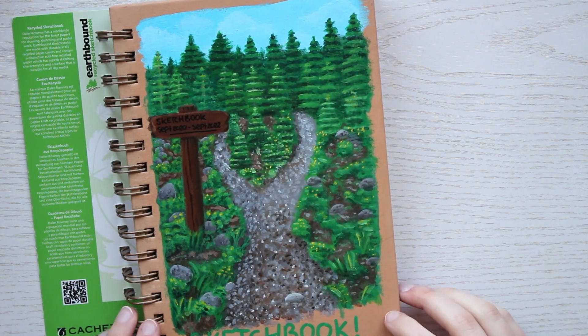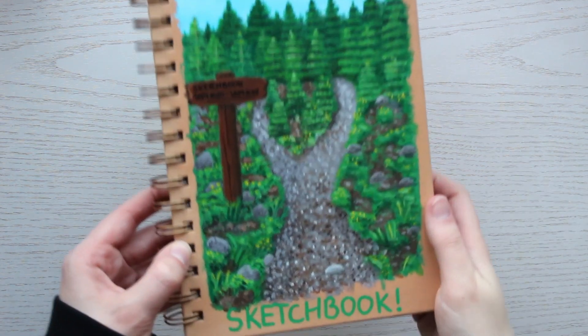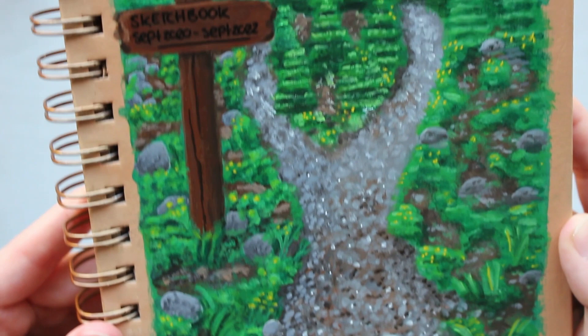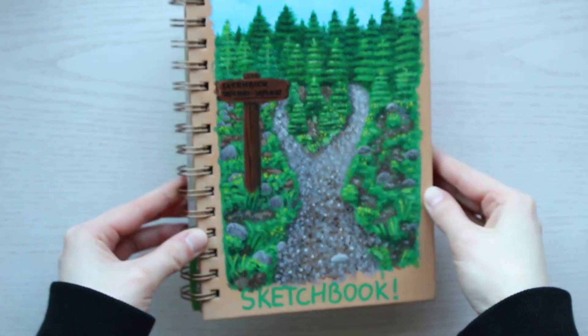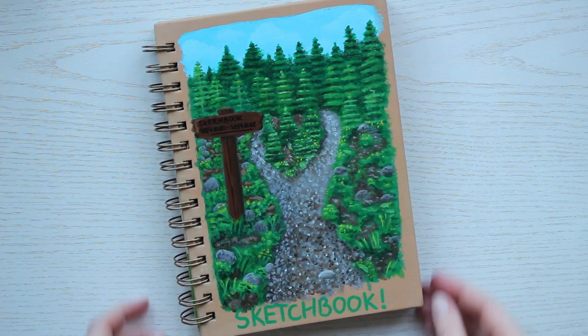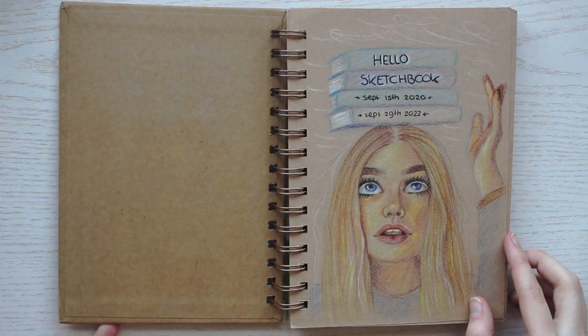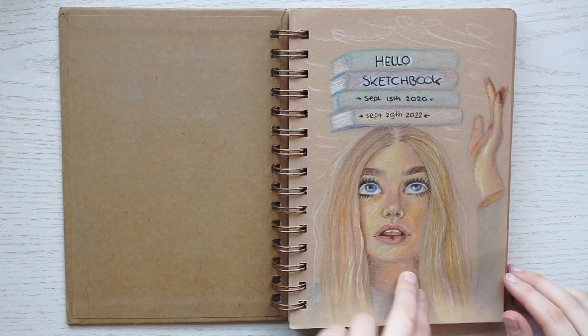As you can see, I painted the cover of the sketchbook. I actually didn't paint it until after the sketchbook was done, because I was afraid I would paint something I didn't like and I would have to look at it every time I used my sketchbook. Okay, let's take a look inside. I always start my sketchbook with some sort of introduction page.